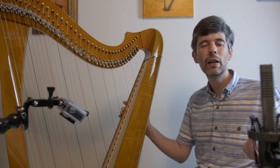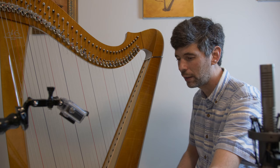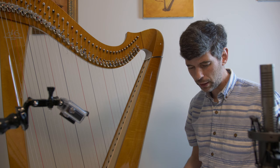Hello everyone, it's August 27th, 2019, Tuesday — welcome to this week's Harp Tuesday episode. Today I'm going to take a look at this lovely Minuet in G minor from Mildred Dilling's '30 Little Classics.' This minuet is by Jean-Jacques Rousseau — of course I think of Rousseau as being a thinker and a philosopher, but he was also an accomplished musician, and this lovely little minuet is quite delightful.